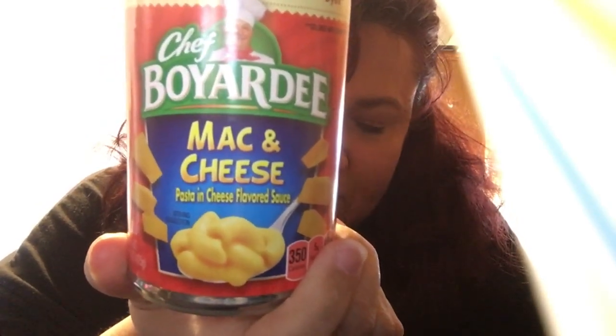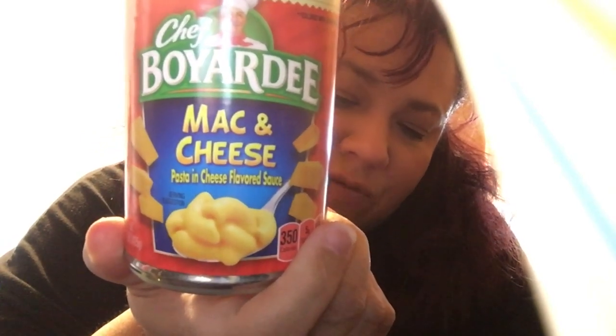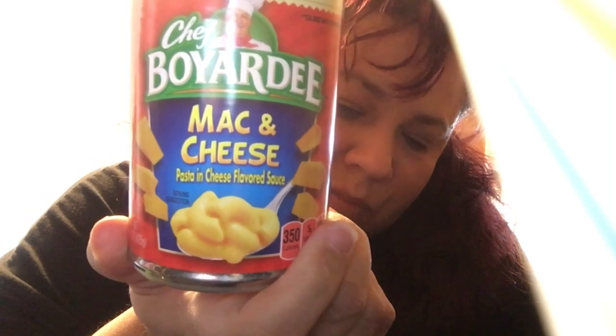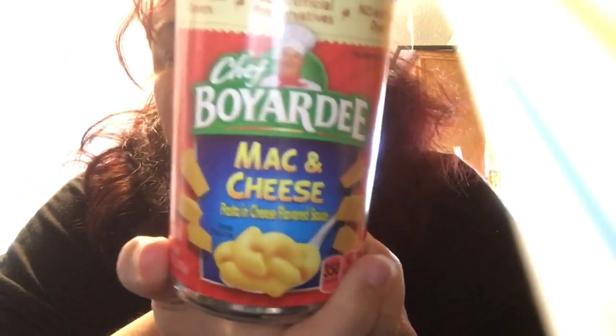These were under a dollar — I believe these were 98 cents. So these are the Chef Boyardee mac and cheese, pasta and cheese flavored sauce, no artificial flavors, no artificial preservatives, and no artificial dyes. So that's a good thing.